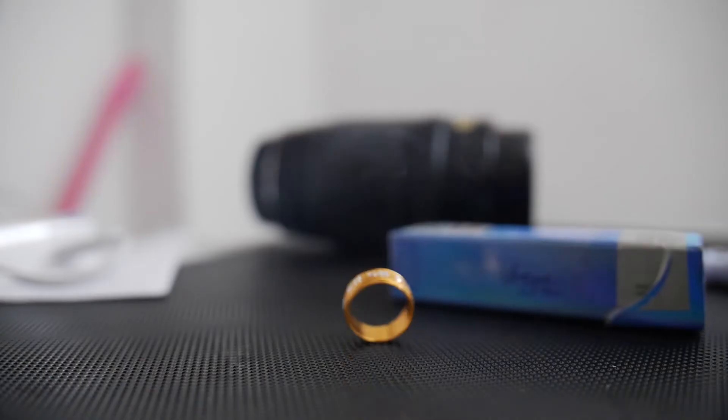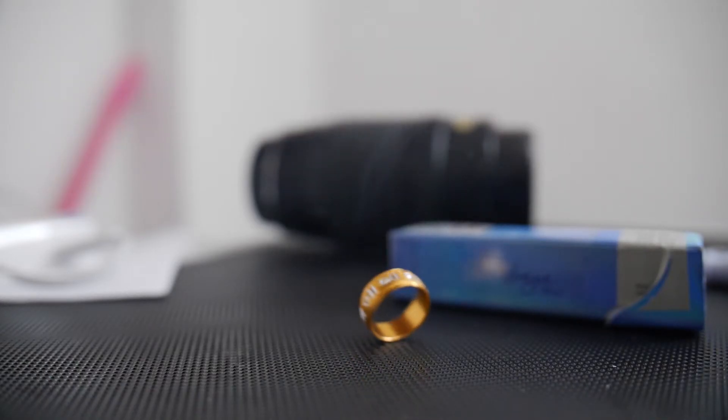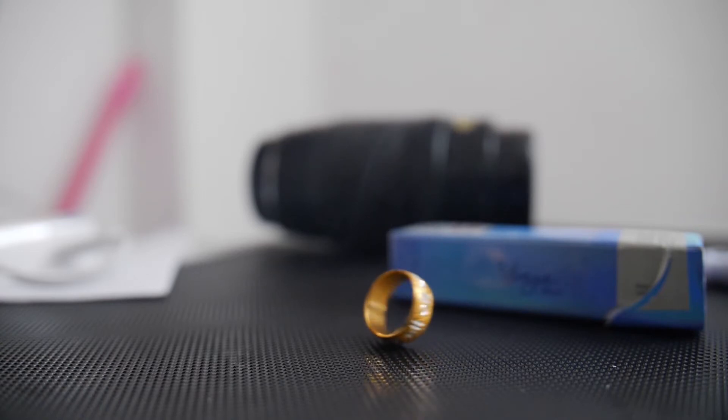Hello and welcome to the iCandy channel. Have you ever wondered what it would look like to take footage at 180 frames per second and slow it down to 15%, meaning making the footage around 1000 frames per second, digitally, and see how that footage would look?